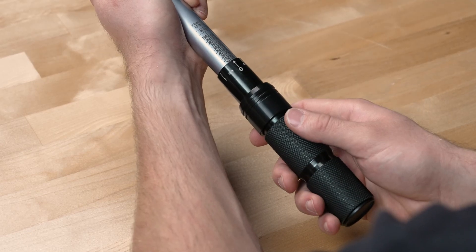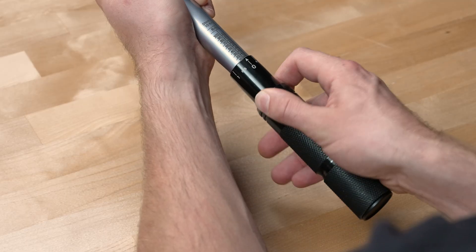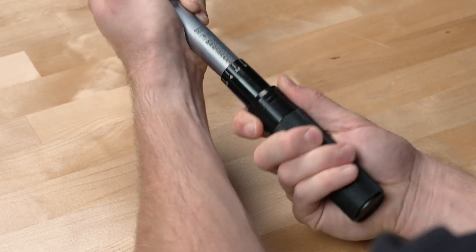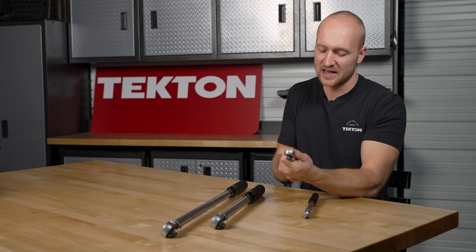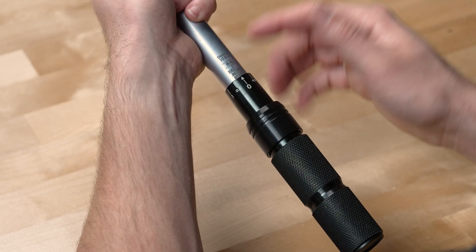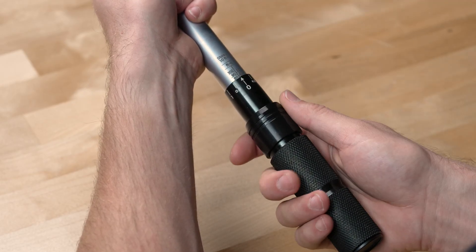To set your desired torque value — which in our case is 80 foot-pounds — pull down on the locking collar here, and then twist the handle until you reach your desired torque value. Keep twisting the handle until the top edge of the knurled handle aligns with the 80 foot-pound mark on the main scale, and the zero on the micrometer scale aligns with the vertical line of the main scale.